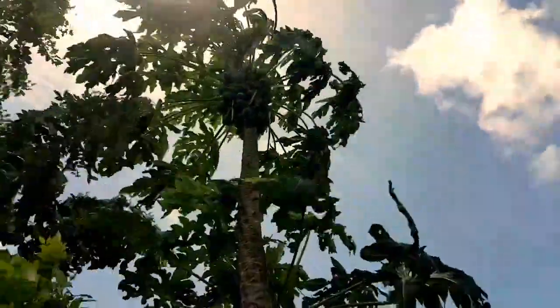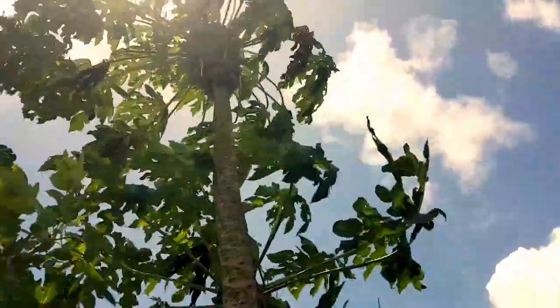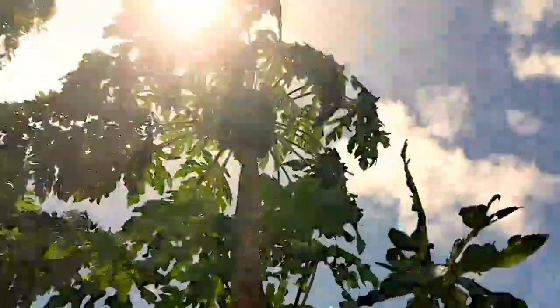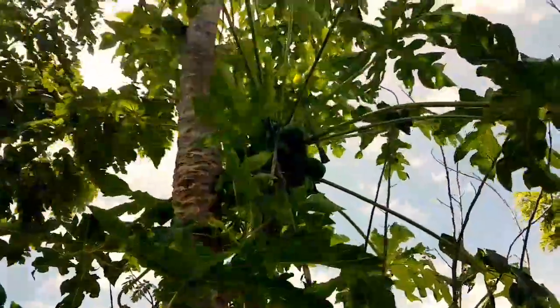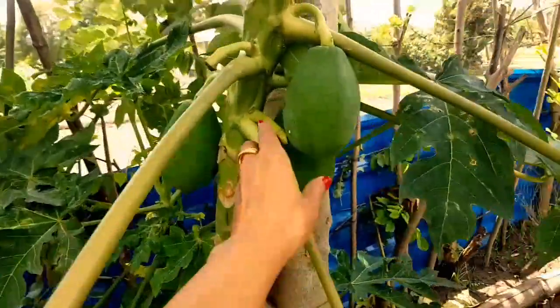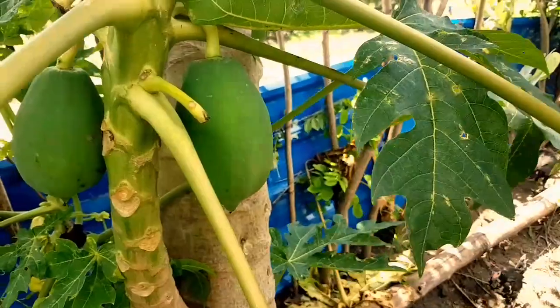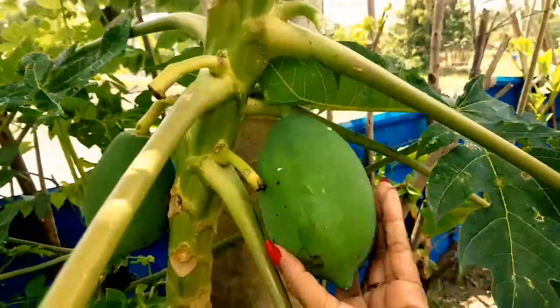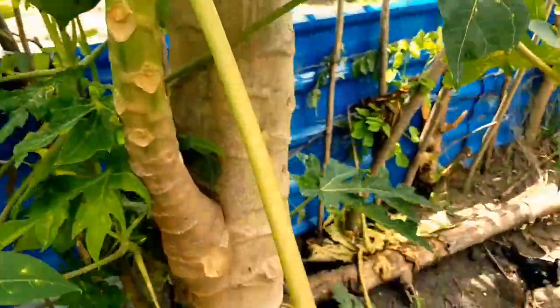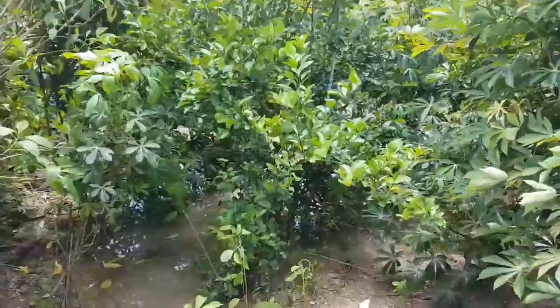This papaya is already three years old but it's quite healthy. The only thing is it's very tall so I can't reach it myself. It has a few branches — the main branch is the main papaya, and then there's a second one with fruit too. The lowest branch I can pick from, so let's get some for veggies.